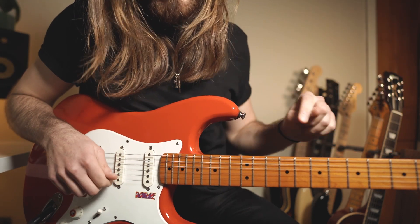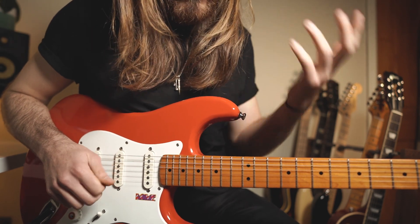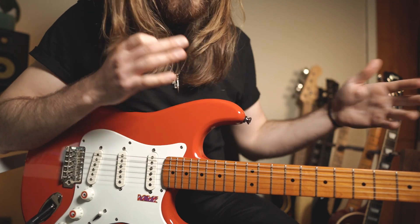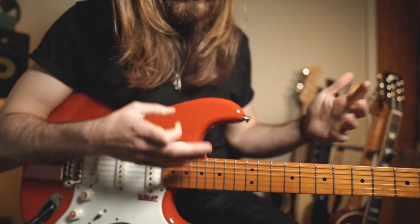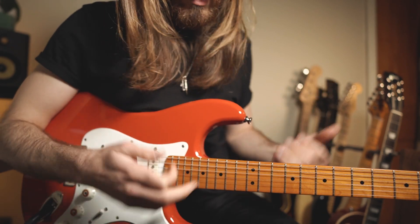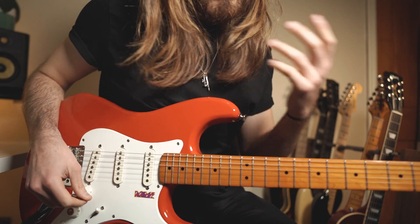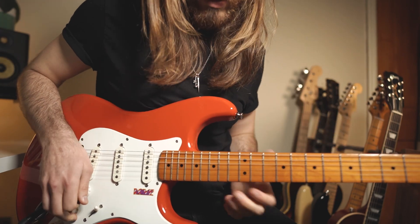That's gonna be the E flat minor pentatonic, but for the shape, think about the E minor shape because we tuned the guitar half step down. It might be confusing but once you understand how it works you'll get the concept. Let's take a closer look at the lick — let me play it first and then let's break it down.